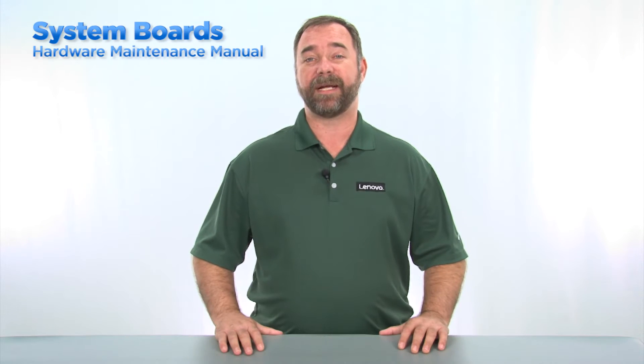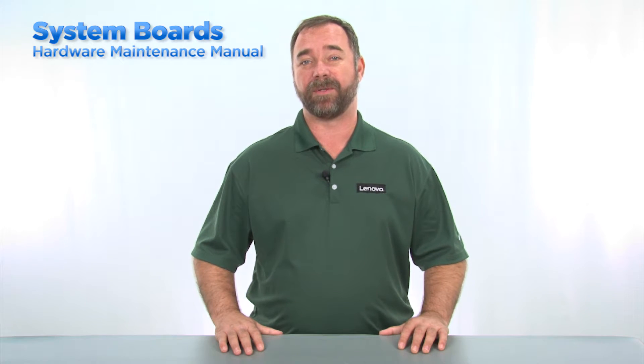Lenovo produces laptops, tablets, workstations, and desktop systems. Within the different types of systems, the system boards can vary in shape, size, and method of removal and replacement. I will cover the removal and replacement by type, as well as what to do afterward to ensure that the board is updated with the correct serial and machine type model numbers. One of the first things a technician should do before servicing the system board in any Lenovo product is download and review the hardware maintenance manual, or HMM.